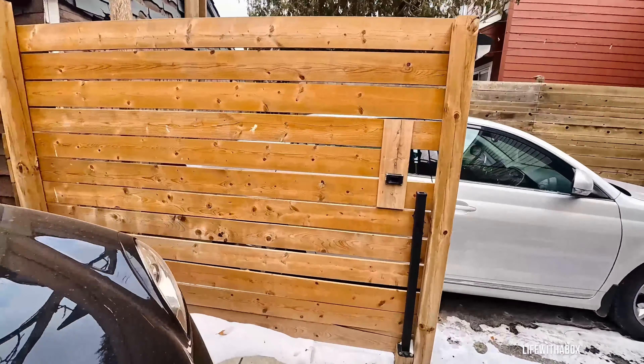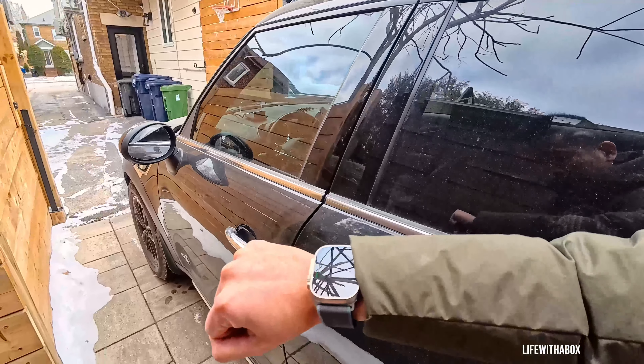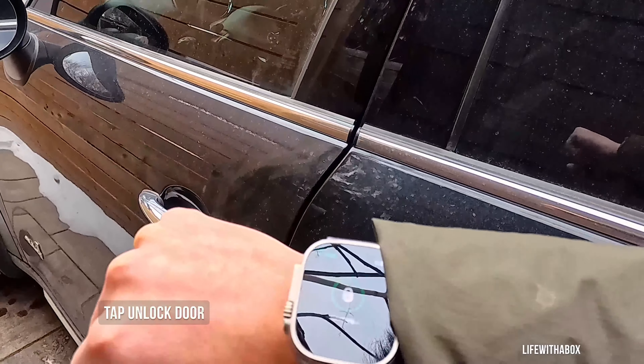Approaching the car and unlocking the door is as simple as returning to the Drone Mobile app and tapping the unlock door button.